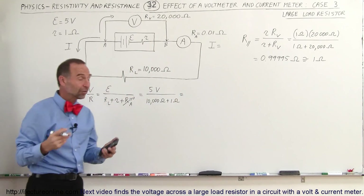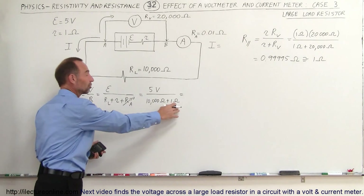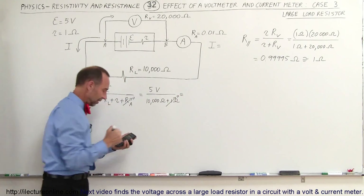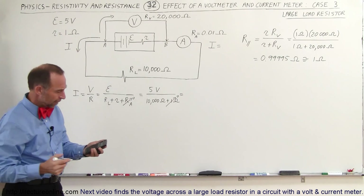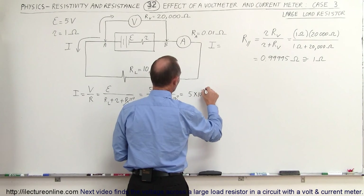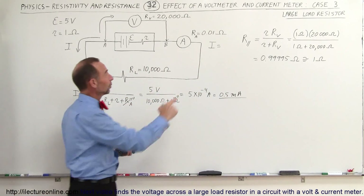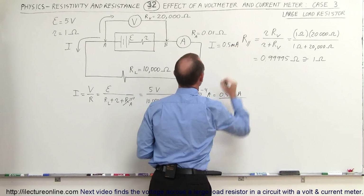You can see that the internal resistance also becomes insignificant because 1 ohm is so small compared to 10,000 ohms. In essence, it's basically 5 volts divided by 10,000 ohms. The current, therefore, will be 5 times 10 to the minus 4 amps, which is 0.5 milliamps. That's what the current meter will read — 0.5 milliamps.